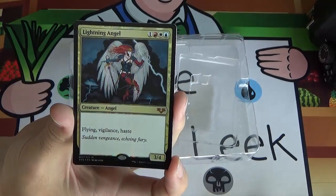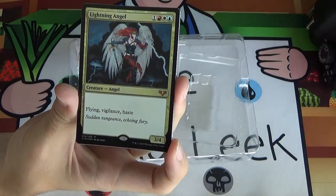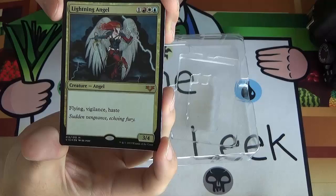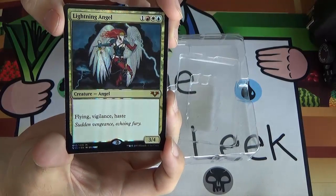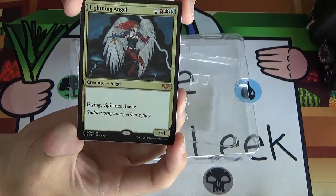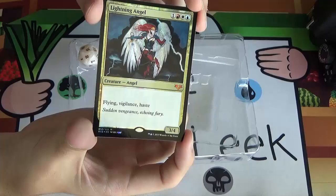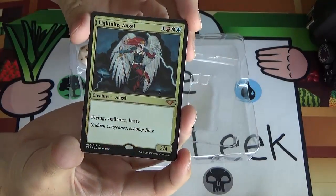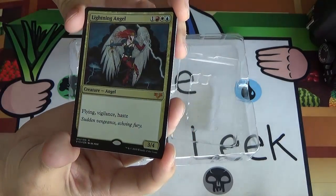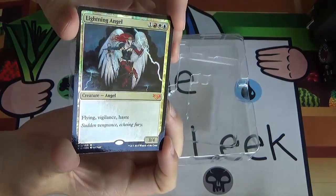And now for a disappointment. People were very disappointed by this because it's an uncommon — Lightning Angel. One red-white-blue for a 3/4 flying vigilance haste. Totally efficiently costed — a 3/4 flying vigilance haste for 4 mana is pretty good — but it's three different colors of mana which probably makes it not playable in my cube. This is the disappointment card of the set, basically. It doesn't see play anywhere, and even in Commander it's sort of filler level.